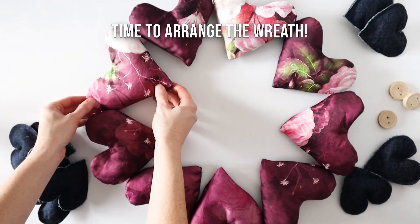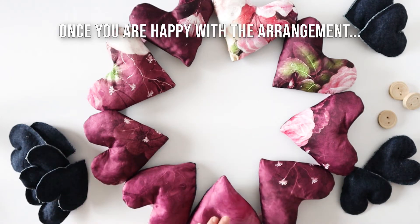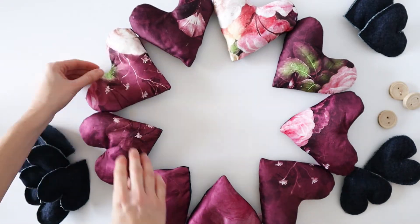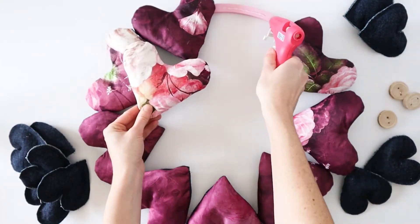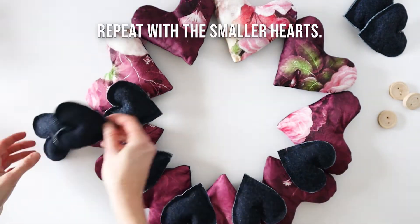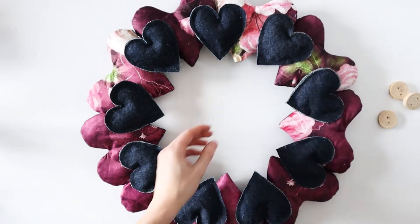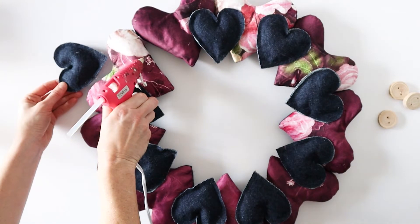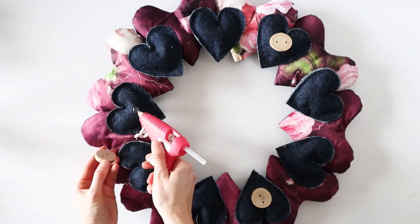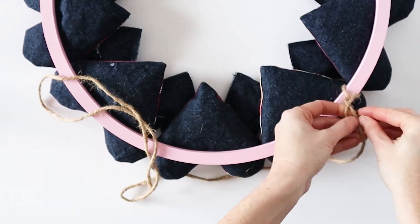Now for the fun part, it's time to assemble the wreath. Start by placing the hearts around the hoop to test out the placement. Once you're happy with the placement, use your clear glue and hot glue gun to glue all the large hearts onto your wreath form. Then layer on the smaller blue hearts. Finally, add some wooden buttons for embellishment. Once you are completely happy with your new wreath, tie on some twine to be able to hang it.